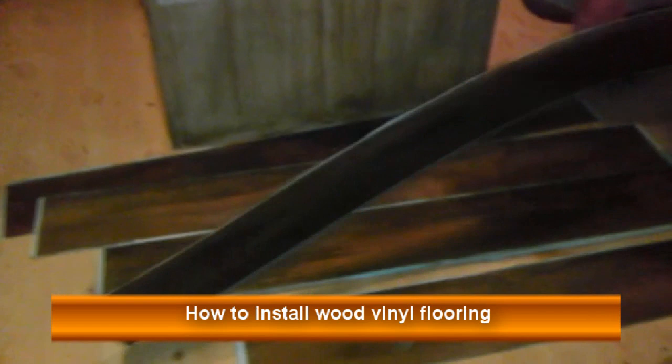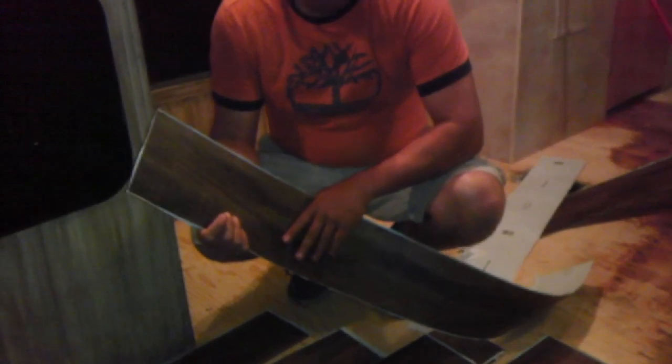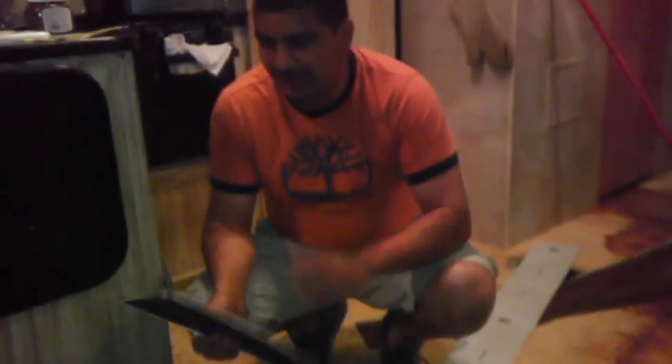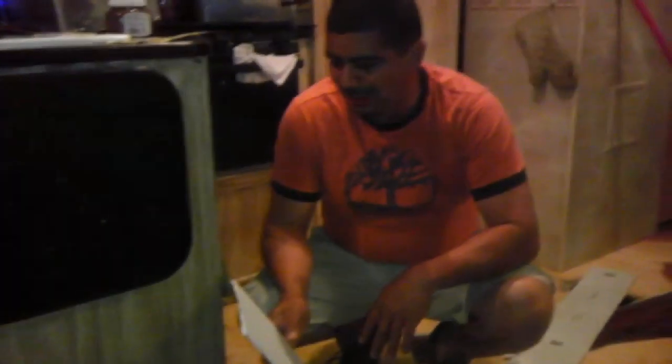As you can see over here, I found this really nice product which is vinyl — it's an imitation of wood flooring. We're going to be replacing the flooring on this trailer here. The old flooring, which I already removed, was in pretty bad shape. So what we're going to be doing is setting up this new floor, which is going to look super good.